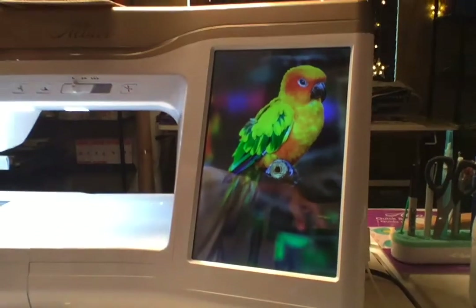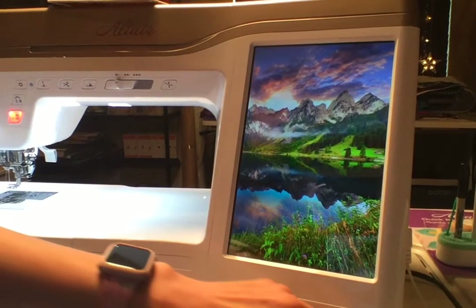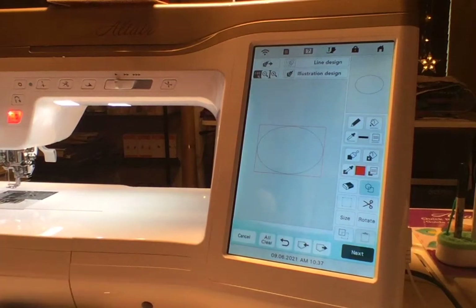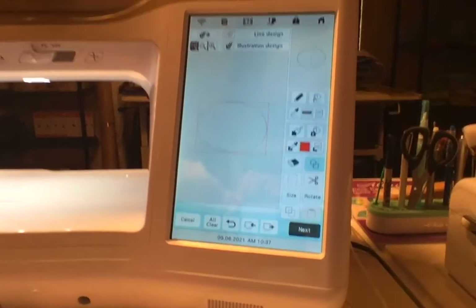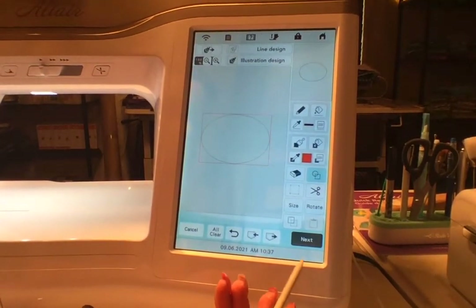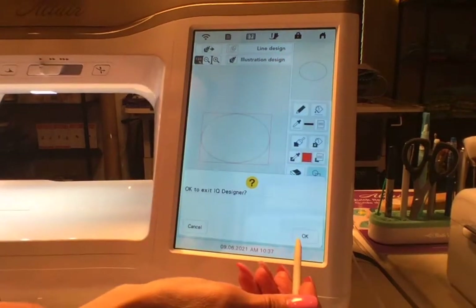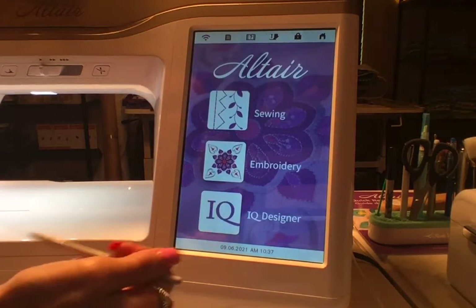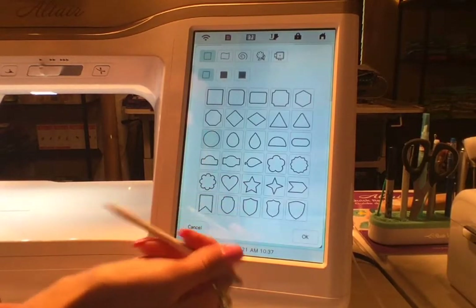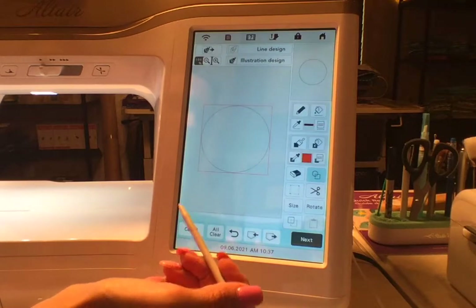Let's get this flipped around so you can see how to create it. We're going to go up to Home and I'm going to go back into IQ. I'm going to pull up Shapes and I'm going to show you how to do an oval.